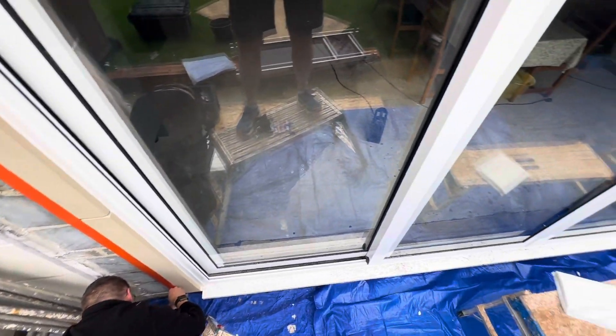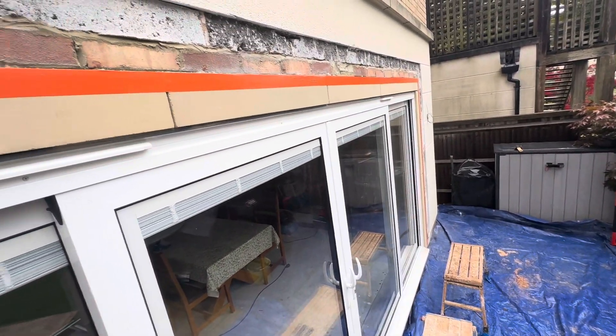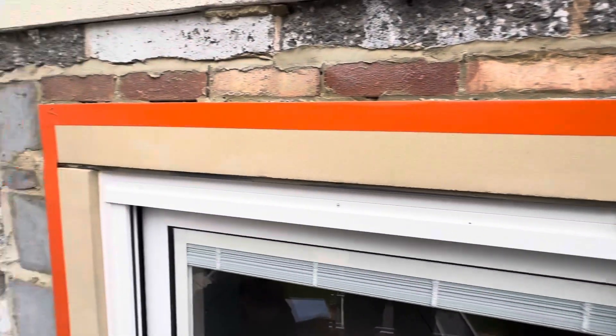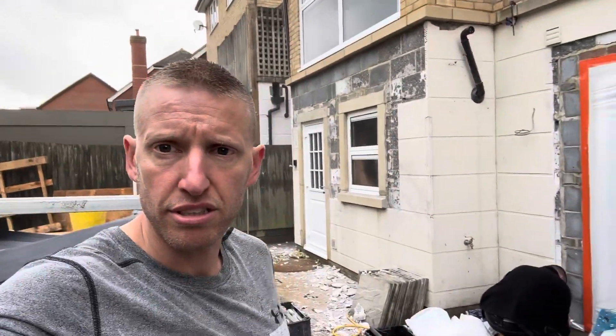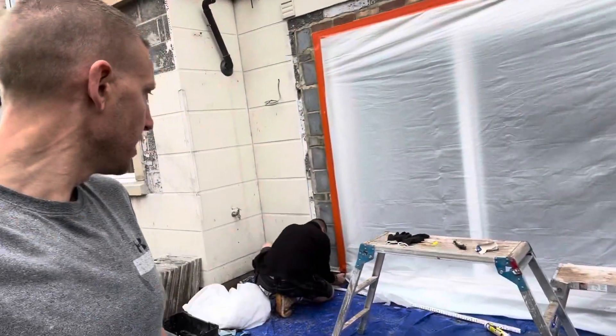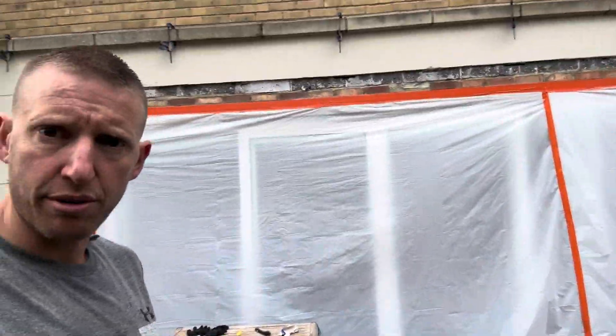We're just preparing — it hasn't really started yet. We've put some brick tape around the brand new stones so we don't stain those. We are all sheeted up now, as you can see. The builders are cracking on cutting the rest of the render, but we are now going to start preparing this section. We've fitted the bell beads to two small sections and now we're going to apply the primer.